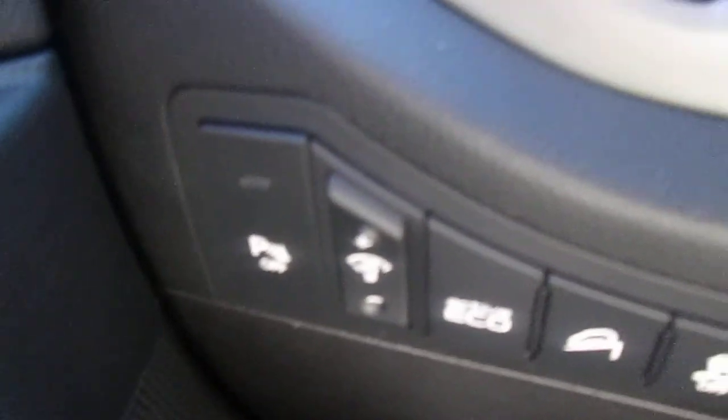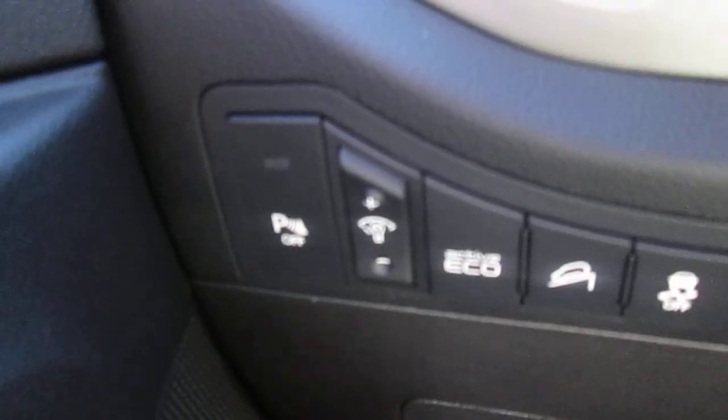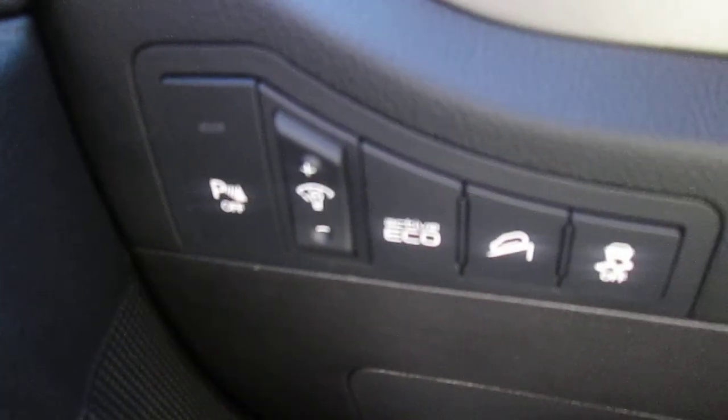This vehicle does have rear parking sonar. You can see the button on the left. It does come standard with the active eco button, and downhill braking assist is part of this package.